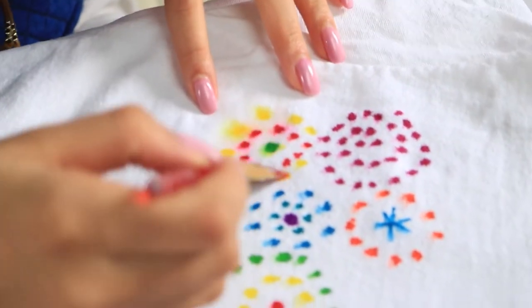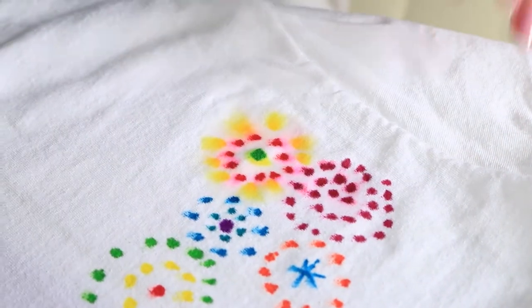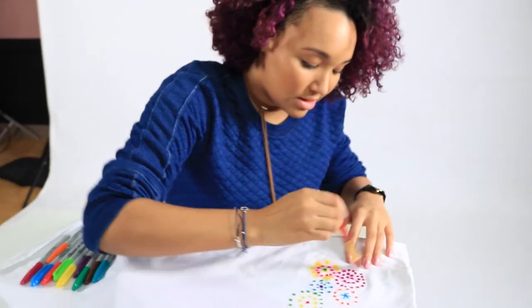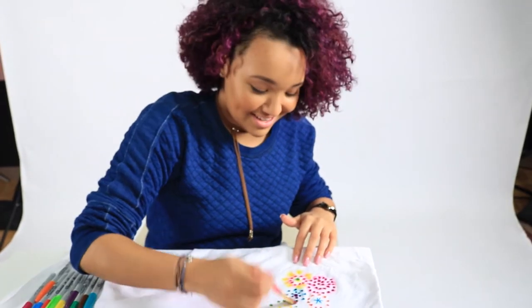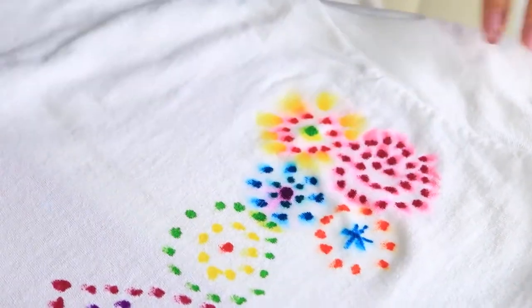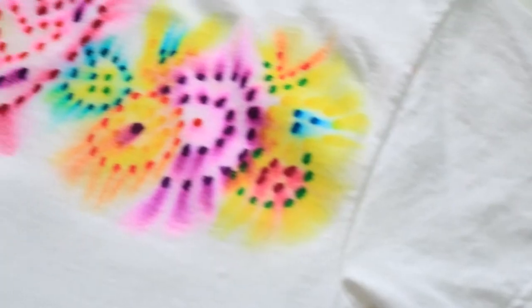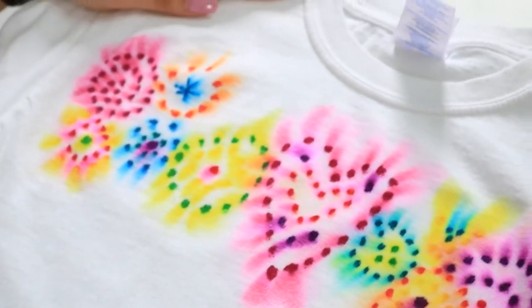I'm really being messy with this — I'm just throwing it right on top of the colors. This is the fun part! Okay, I think we're done. Let's take a look — oh, it's so cool, the colors are awesome!